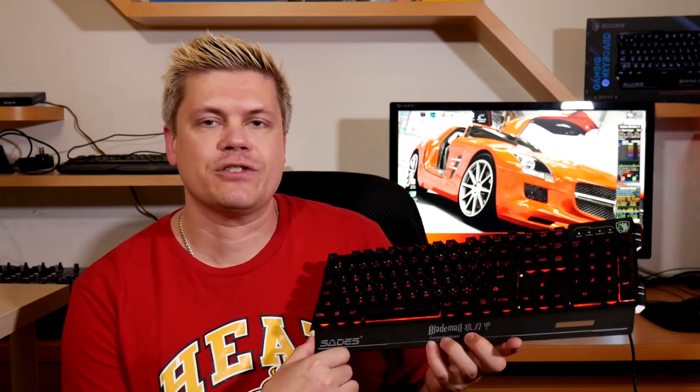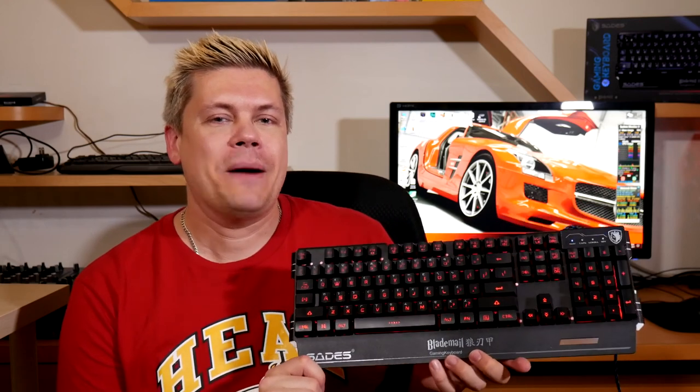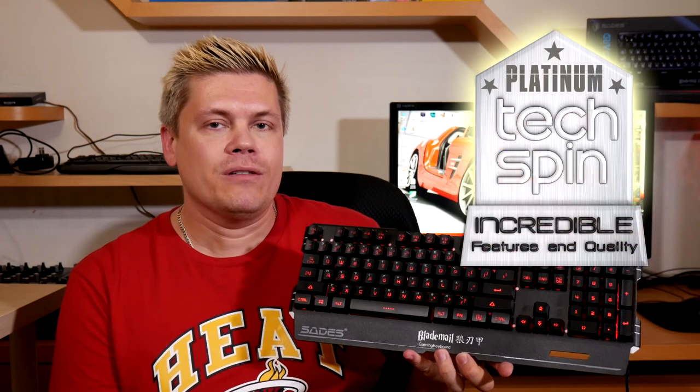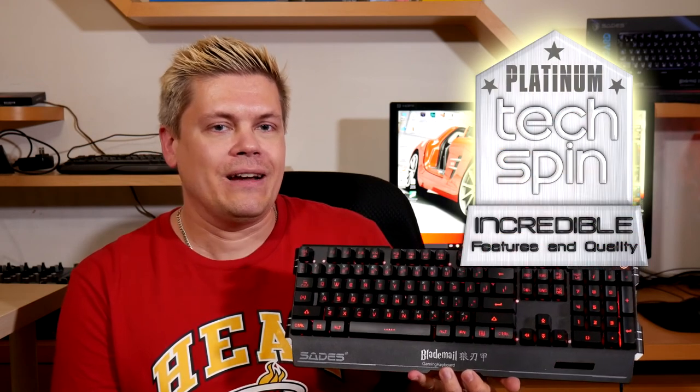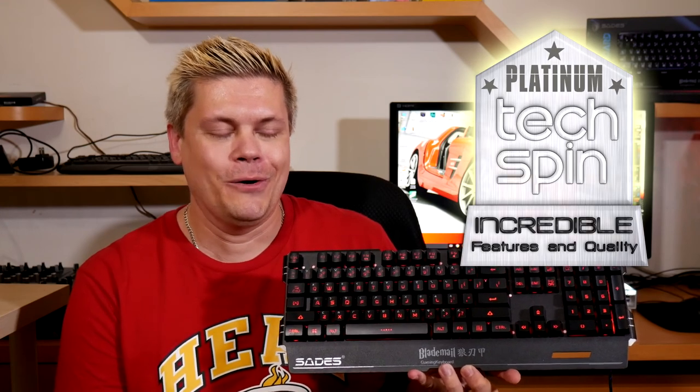Sponsorship aside, I really love this one, so you should definitely try and pick it up if you can. I'm also going to give this a Techspin Platinum Award because the build quality and features on it are excellent. I'll probably pick up another one for my other computer in the future.